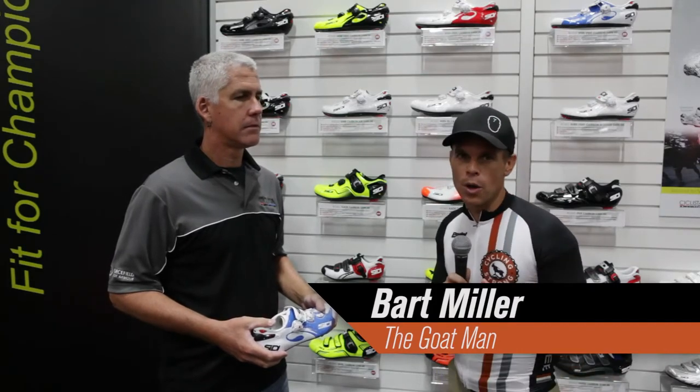Hey, Bart Miller, Recycling Strong, 2014 Interbike. We're here with Sidi, the top shoe that there is out there. We want to know the new features, what's going on with the shoe this year, what they've changed. So we grabbed David — he knows this shoe inside, outward, upside down.